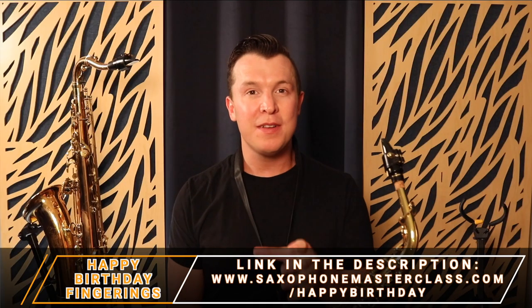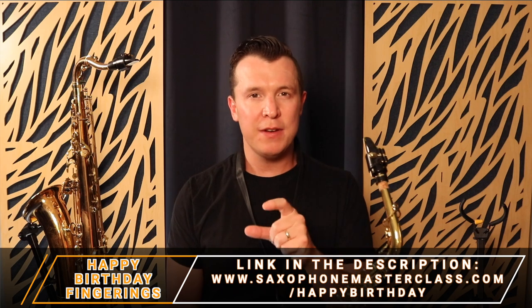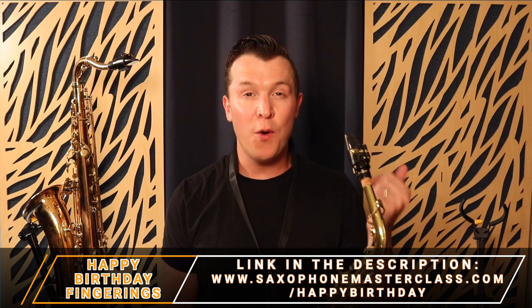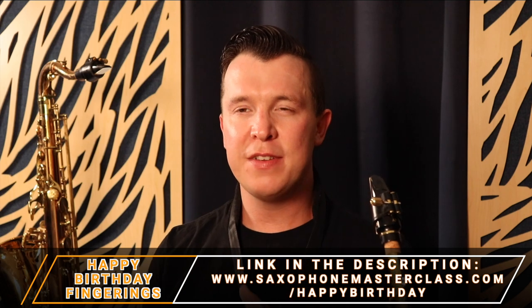I'm going to play Happy Birthday, seeing as it is my birthday tomorrow. If you want the Happy Birthday fingerings, you can go to saxophonemasterclass.com/happybirthday where I show you every single fingering for the song and a full step-by-step tutorial. I'm going to start by playing Happy Birthday on the alto sax and then switch to the tenor saxophone.